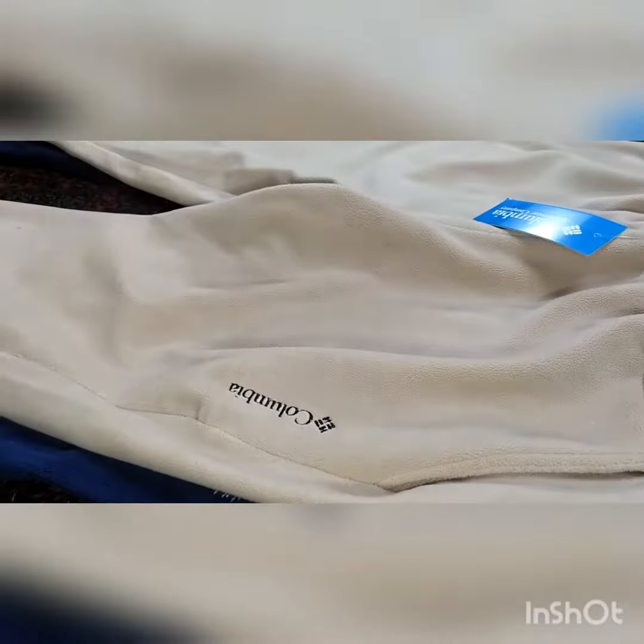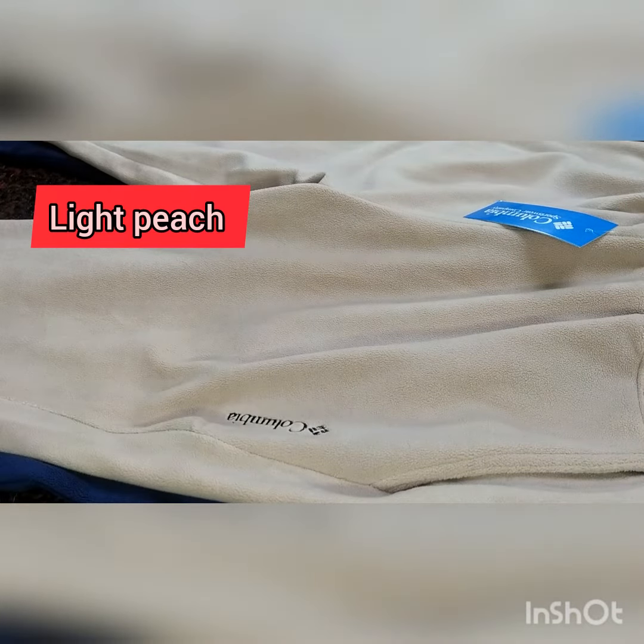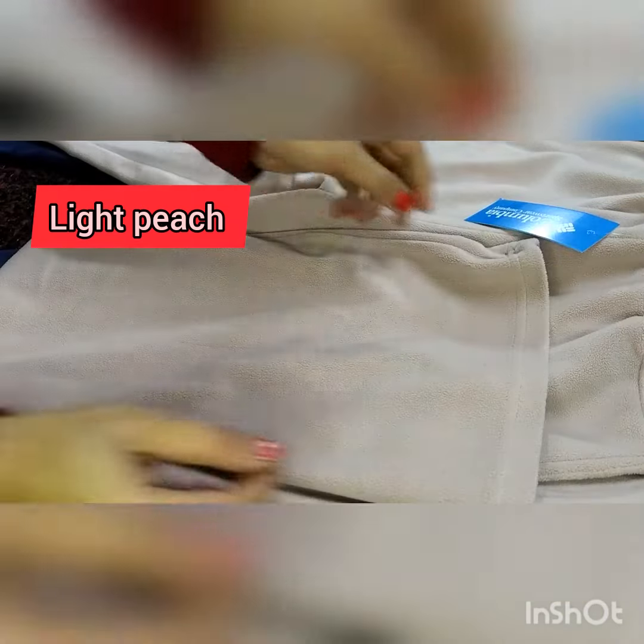The next color is light peach. It is a very beautiful color. See the finish.